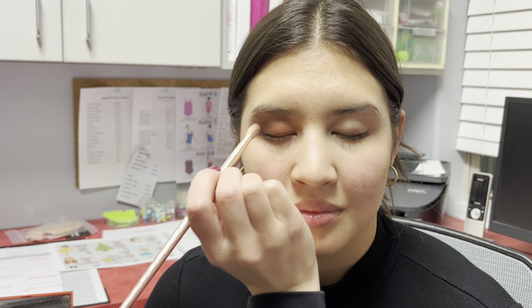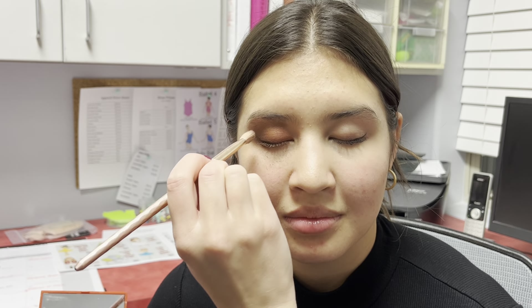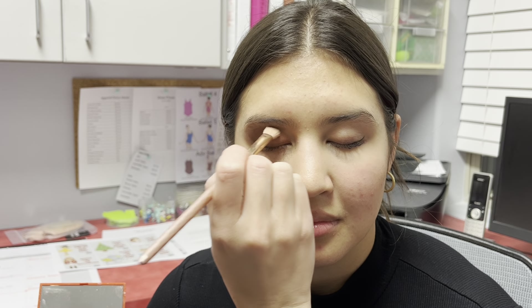And then you're gonna come back to this favorite brush and grab the brown sparkles, and you're gonna go over the top of the brown with the sparkles and press those in. You can experiment with different brushes and different ways that you like to do this, but this is the line that we're creating.